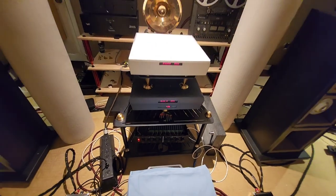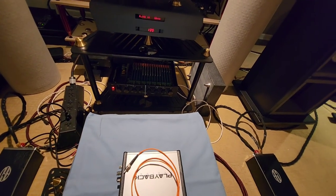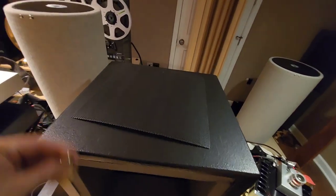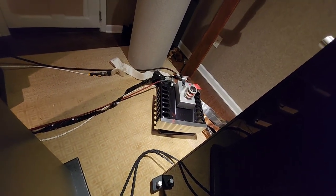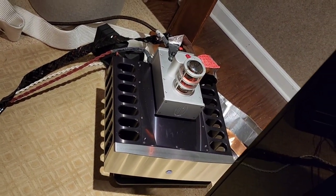The four-way crossover splits the signal into four different frequency ranges: low, low-mid, high-mid, and high. The low goes to these three subs on each side, with a plate amp in the back powering them. The second and third channels are the Jeff Rowland 625 S2 — one on each side — that stereo amp is 325 watts per side, powering this panel and the midrange.